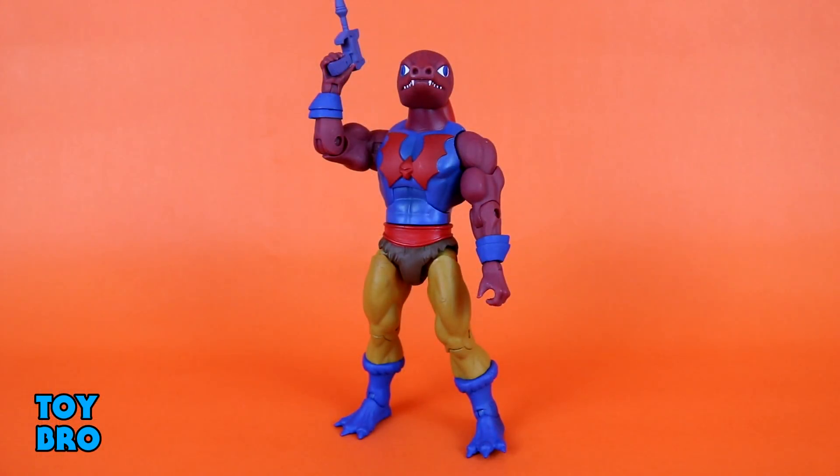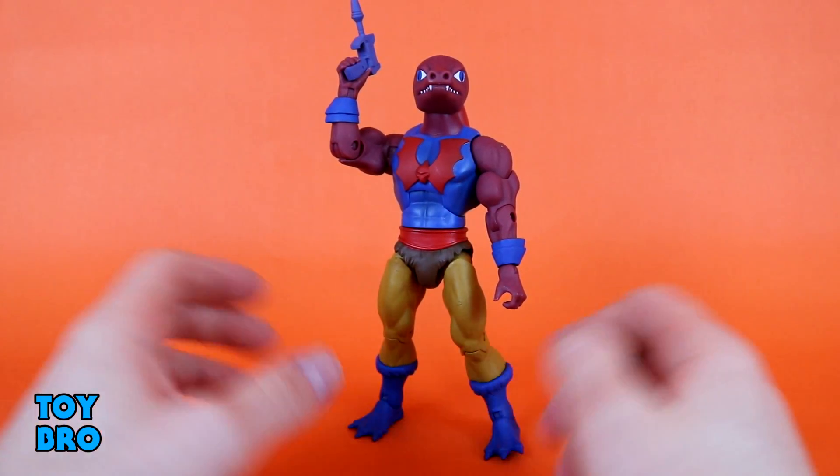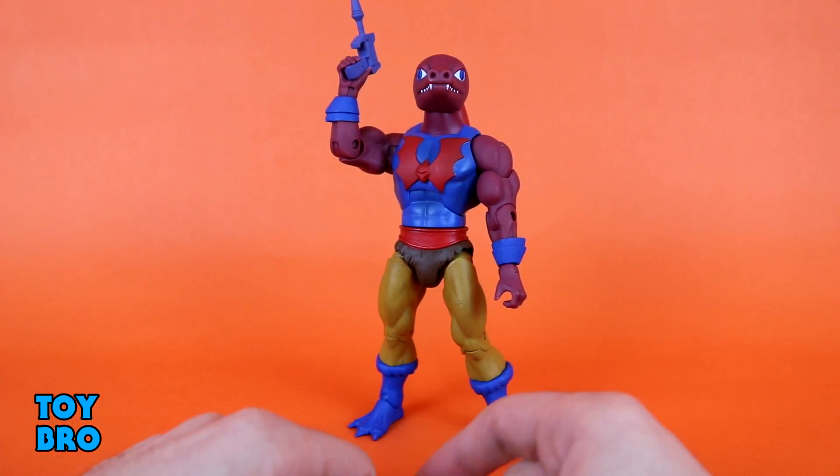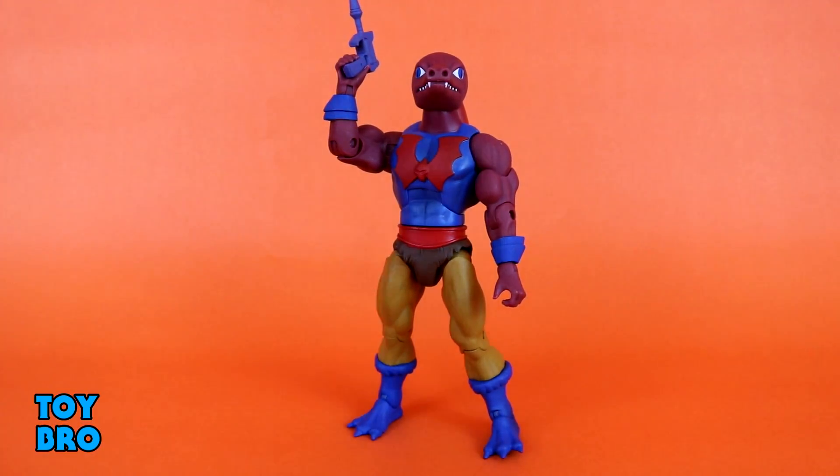So let's open this guy up and take a look. Here is our Tongue Lasher out of the package, and this is a figure that, frankly, was probably always going to be my least favorite of the bunch just because of the design. He has got to have one of the most uninspired designs out of the wide array of Filmation characters. If you saw my review of the Classics Tongue Lasher, you know that's my Tongue Lasher — the Tree Frog version, not this guy. But how does this figure actually stack up? He's got some interesting things going on and some oddities as well. So we're going to take a look at articulation first, and then we'll take a look at sculpt and accessories.